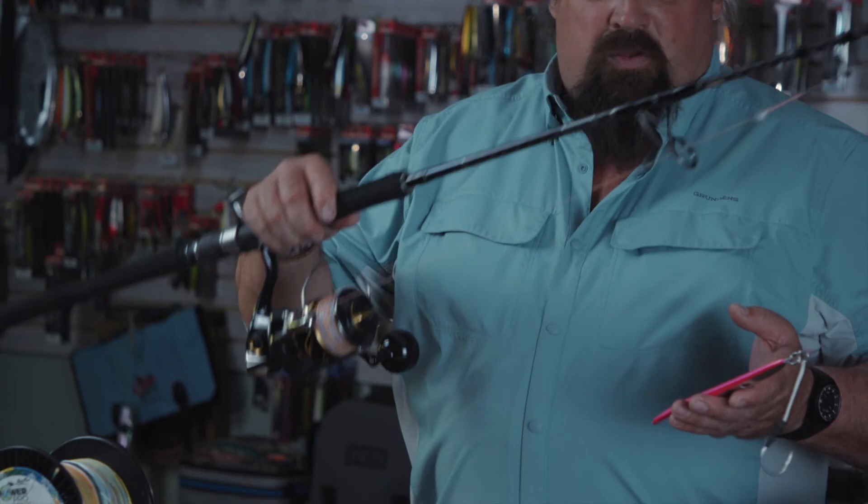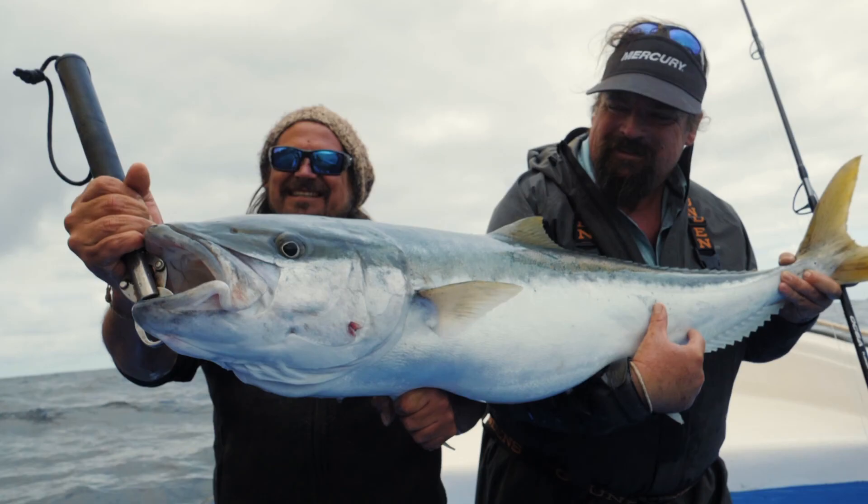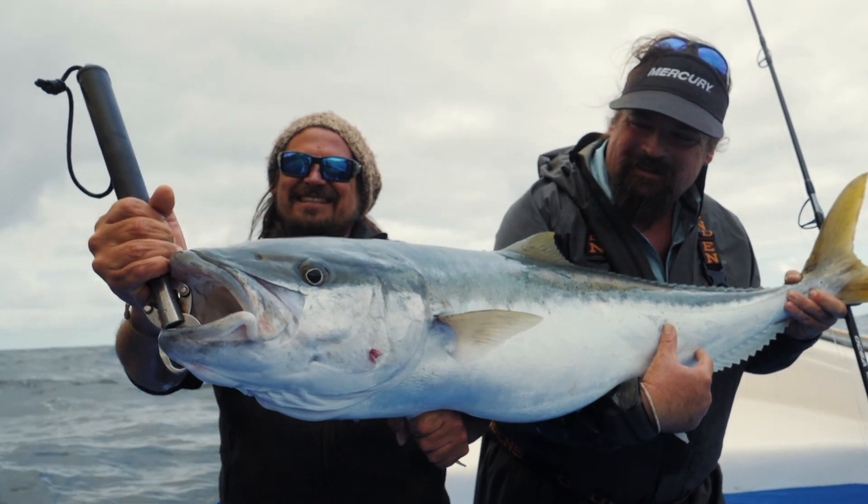Now I've got the rod, the reel, the line, and the jig. And when it all comes together, that's going to help your day be more successful.